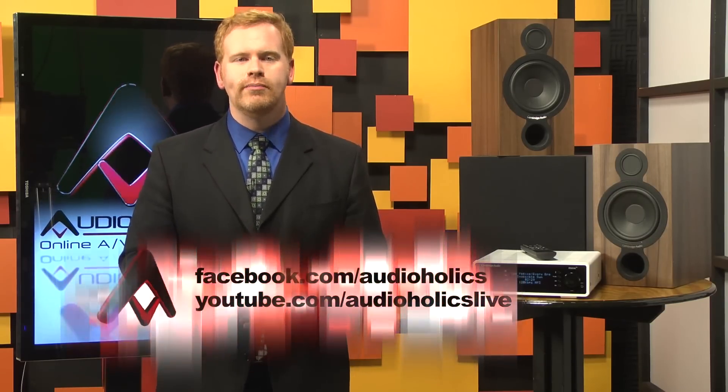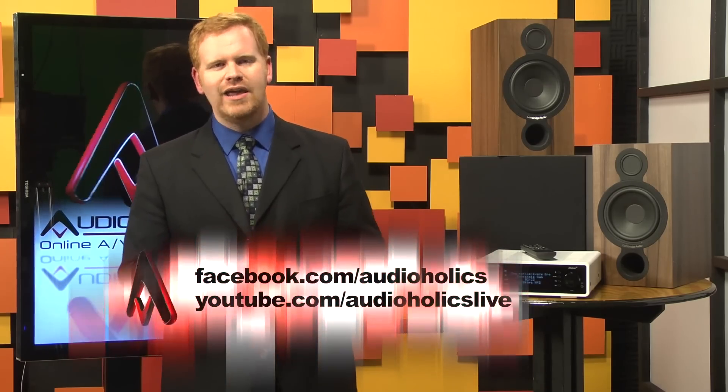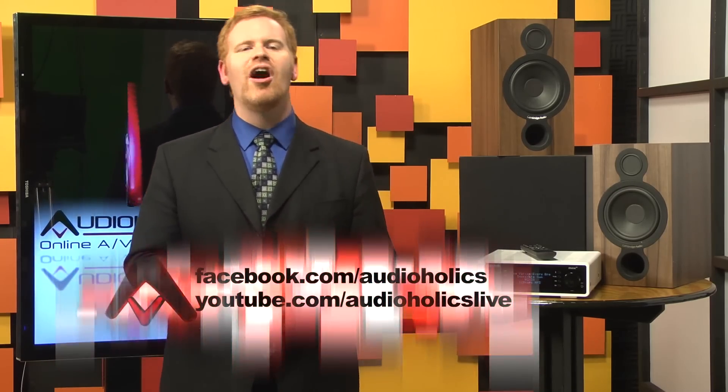Let us know below in the comments, and subscribe to our YouTube channel because it will help us bring you more video reviews. Also, while you're out there in internet land, make sure to like us on Facebook at facebook.com/audioholics, because we put up a lot of info there and you don't want to miss one bit of it.